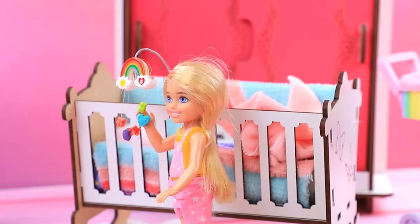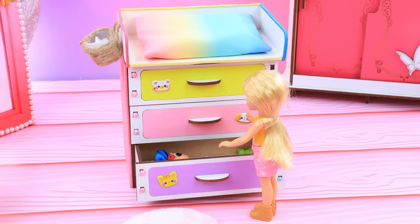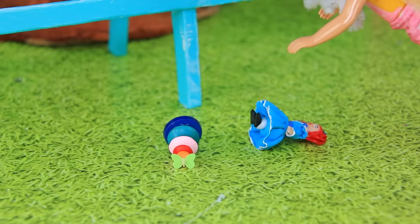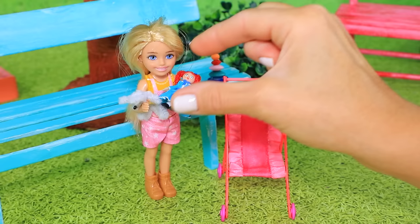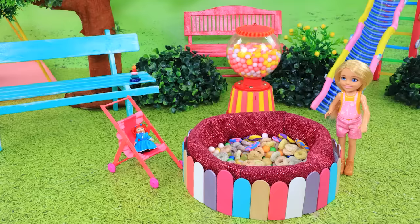Barbie got bored. There must be something here - a baby mobile! Let's go to the park. Oops, everything's falling out of my hands. Here's a doll stroller - wow, it's so convenient!